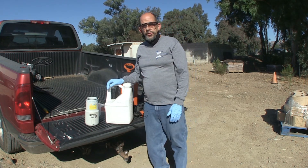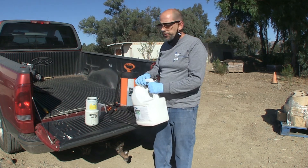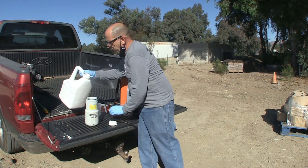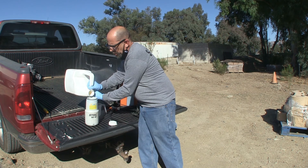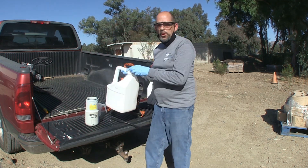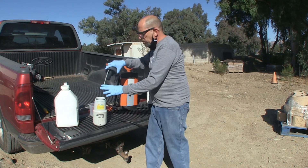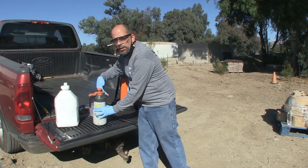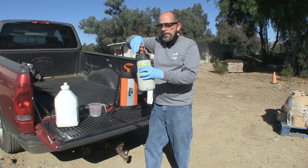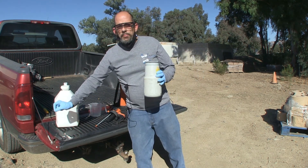For the cut stump method, we're going to use a 100% glyphosate mixture, as the labeling says. We're going to carefully measure out an amount we think we'll use — about three or four ounces — into a container that we can safely attach a lid to. Out in the field, I'll take the lid off and use a foam brush to paint the top of the Arundo stump.